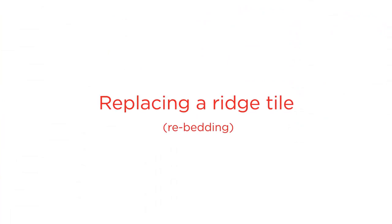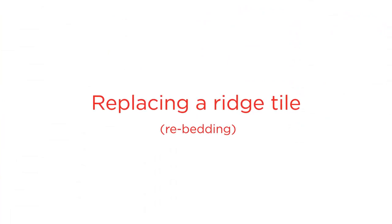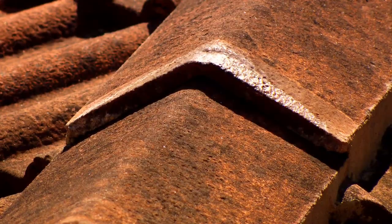Hi, welcome to Monia Roofing. Today we're going to show you a quick video on how to re-bed your ridge tiles.